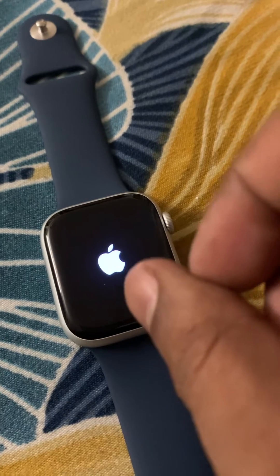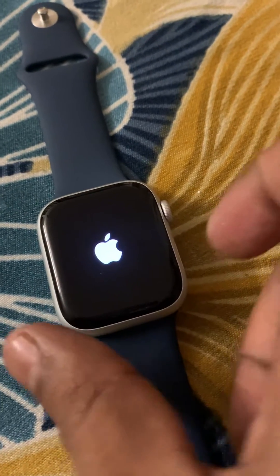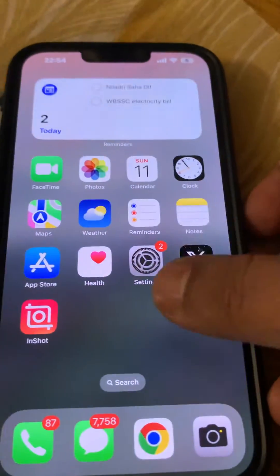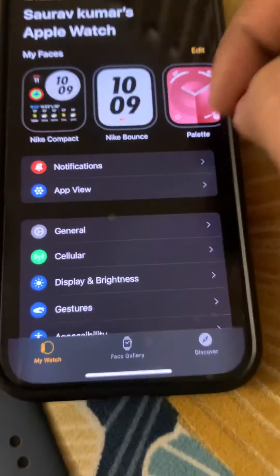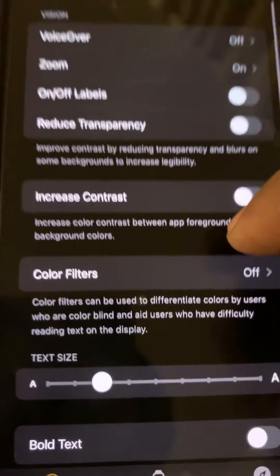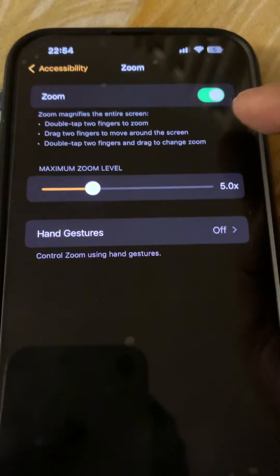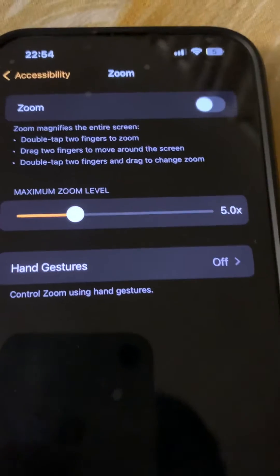To solve the problem permanently, go to the Watch app on your phone, then go to Accessibility, tap on it, then tap on Zoom and turn it off, so that this problem does not appear again.